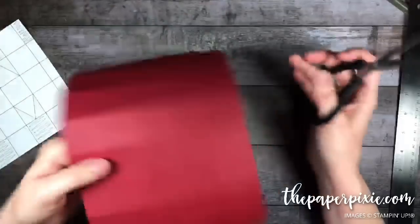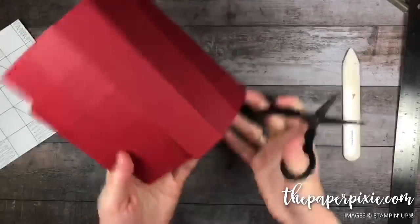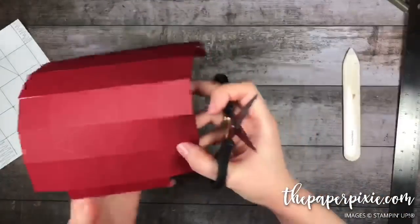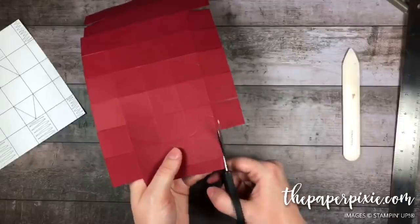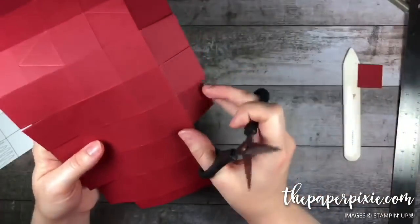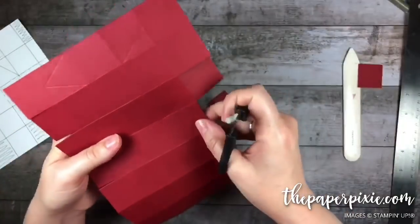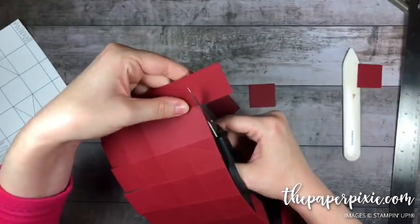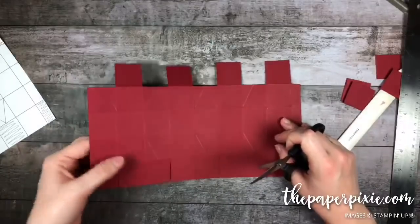I've cut up all those vertical score lines — we'll do the same thing on the opposite side. We are only removing the squares just above the triangles. The easiest thing to do is fold away the square we don't want to cut — that makes room for our scissors to cut out the square we want to remove. That top part is done; do the same thing to the bottom.